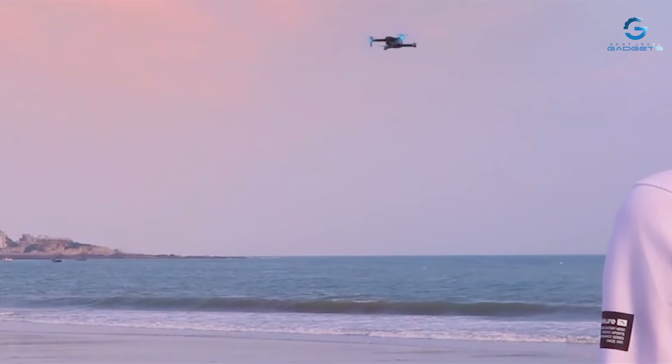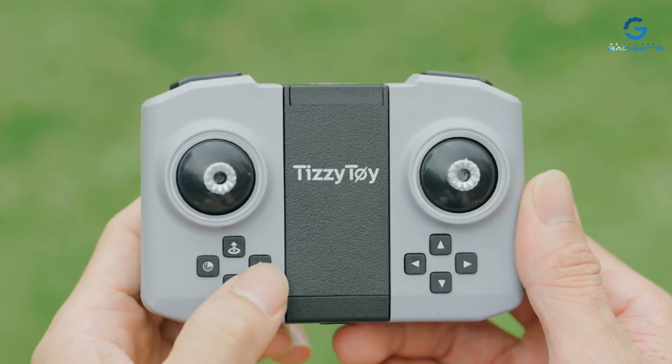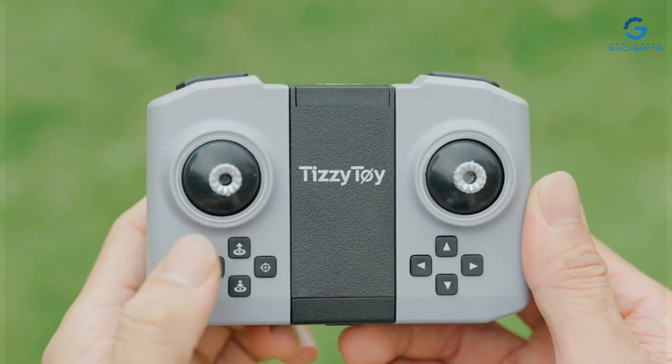If you found this video helpful, give it a thumbs up and share it with your fellow drone enthusiasts. Until next time, happy flying and may your drone adventures be fueled by the best battery life possible.